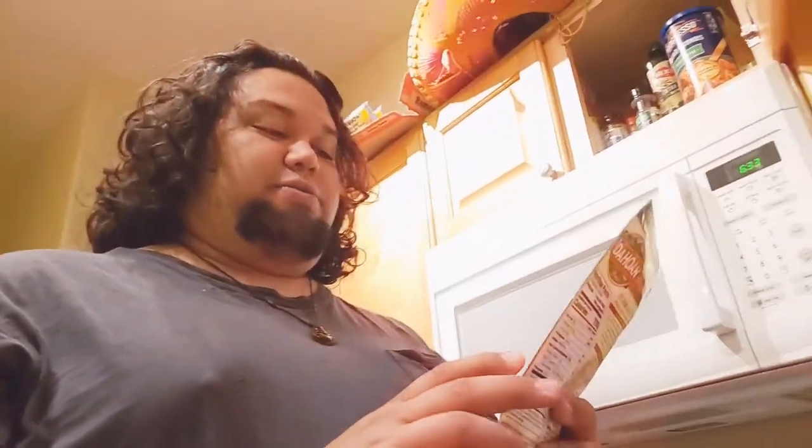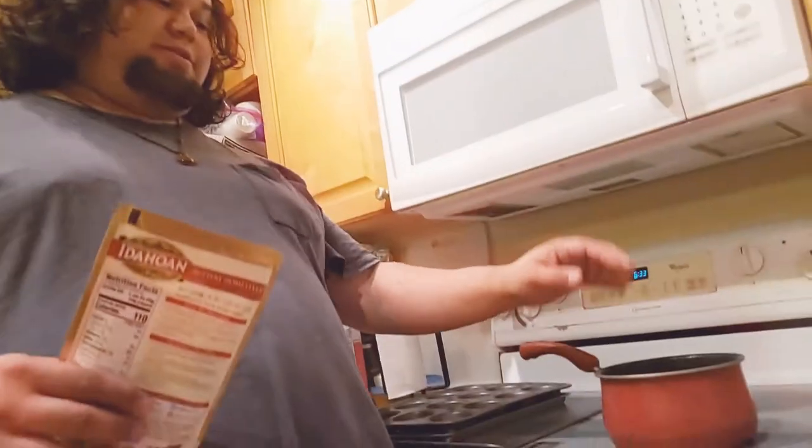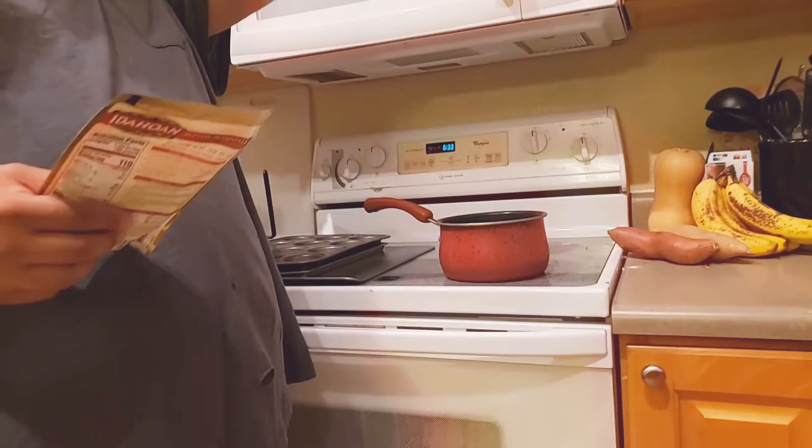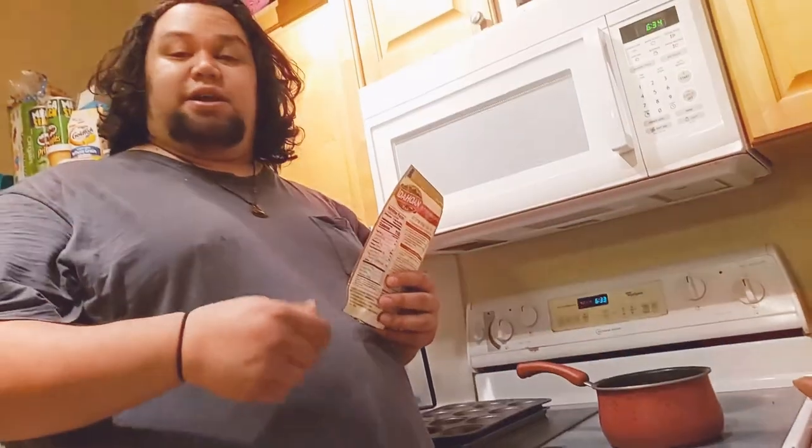A side note — I know some of you might disagree with this, but it's quick, especially if you have kids. I like to do instant potatoes. They're a lifesaver because kids love mashed potatoes and it takes about two minutes. You just get a pot, boil the water, and once it's bubbly I usually turn off the stove and pour the mix in.